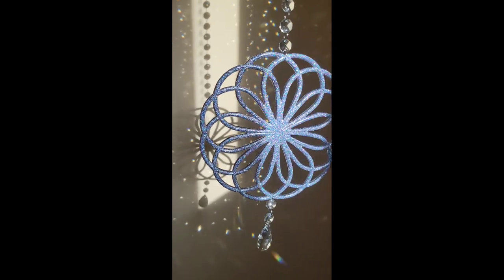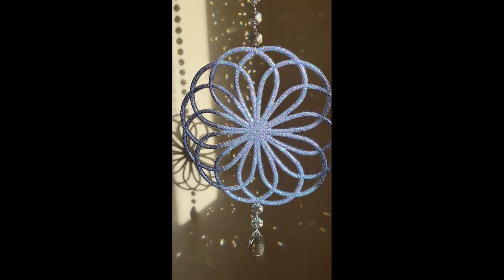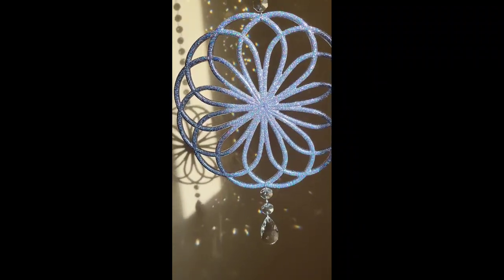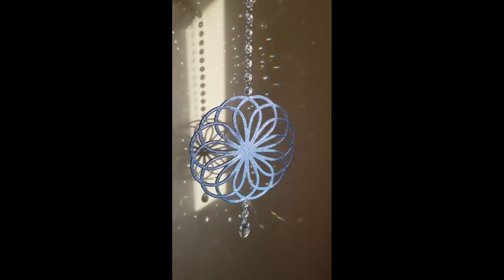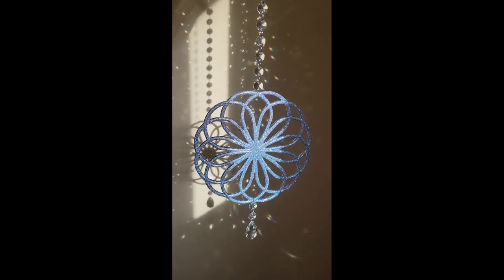Let me know what you guys think of this one down in the comments, and let me know what colors I should do next. I was thinking purple would be really pretty, or blue — you guys know I love blue. If you have any questions, don't forget to subscribe to my YouTube channel Nap Time Creations. Thanks so much for watching, I hope you're all doing wonderful, and I will see you soon for another video. Bye guys!